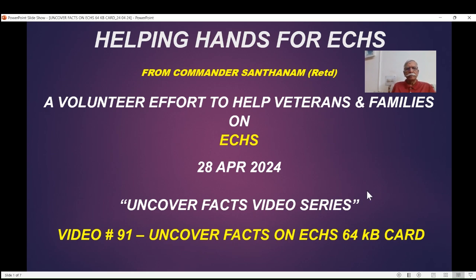Hello veterans and family. I am Commander Santanam, Helping Hands for ECHS — a voluntary effort.